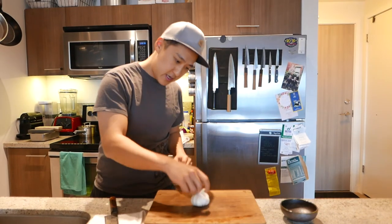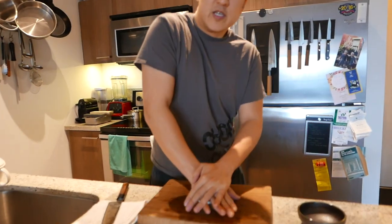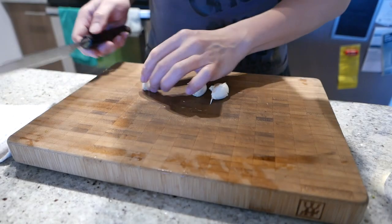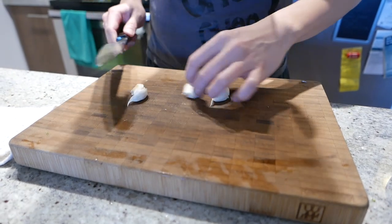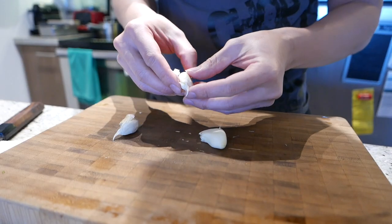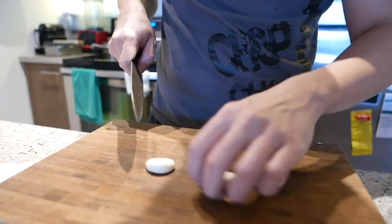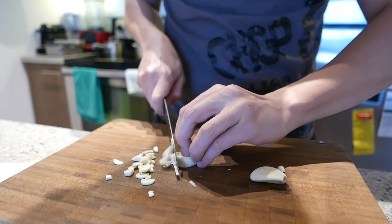Garlic head — to release the head, you just press it all the way down with your weight and all the cloves break apart like this. Three cloves is all we need. Smash it down with your knife to release the skin, then peel the skin off. Cut the garlic up — this can be rough chopped because we're gonna blend it in a soup.